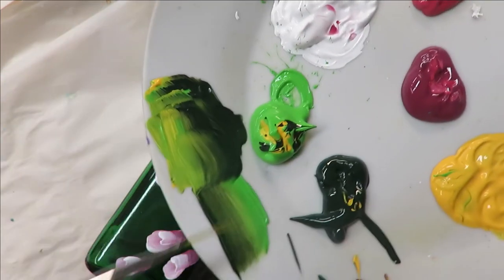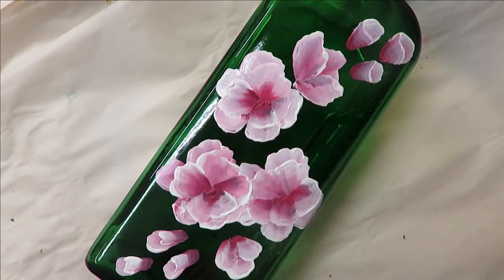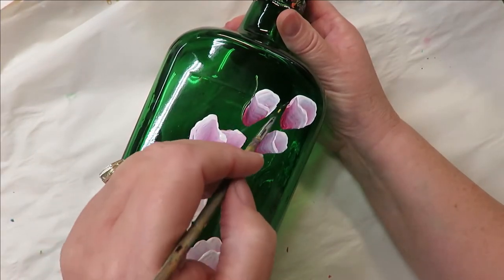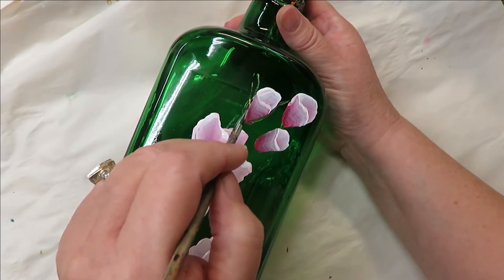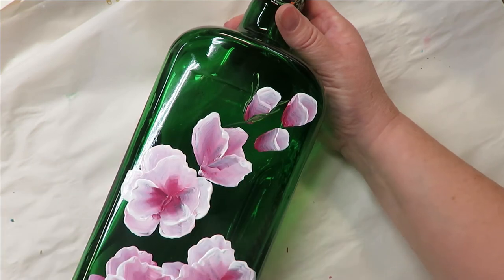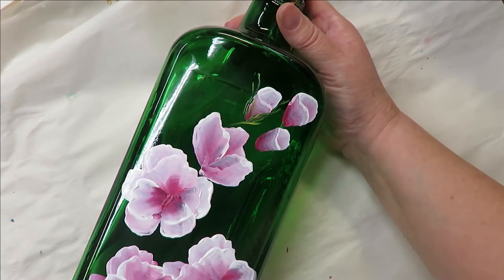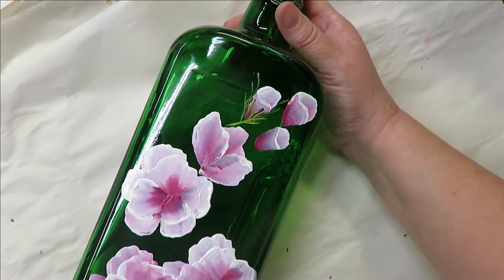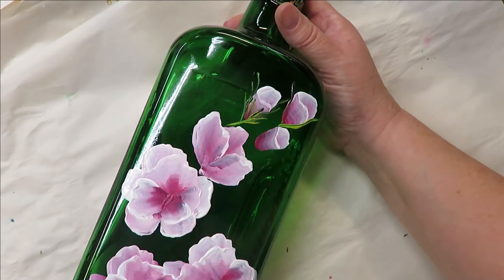Now I'm going to take my fine liner, dipping it into my lime green, my thicket, and the moon yellow. You can go back and forth as you're creating these. When I get to my little buds, I like to go around them and just keep painting around them — not breaking or hurting them, more of a let's go up like this, like that.